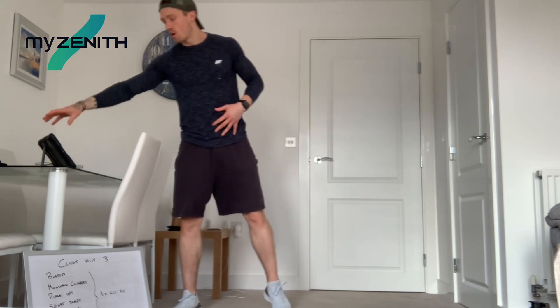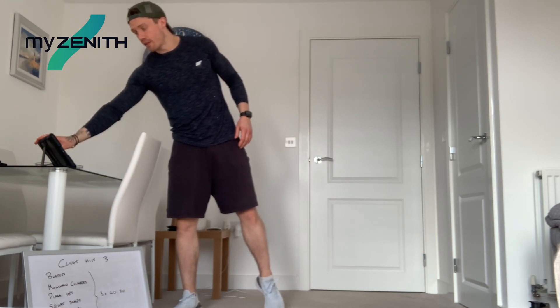Get yourself ready, guys. We're going to get straight into it. If you haven't done a warmup yet, have a little stretch, get the body limber ready to rock and roll. But now we're going to start in three, two, one. Let's go for it.